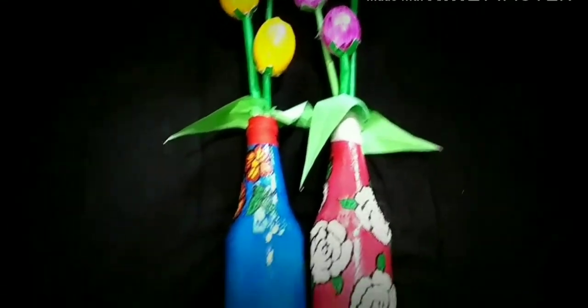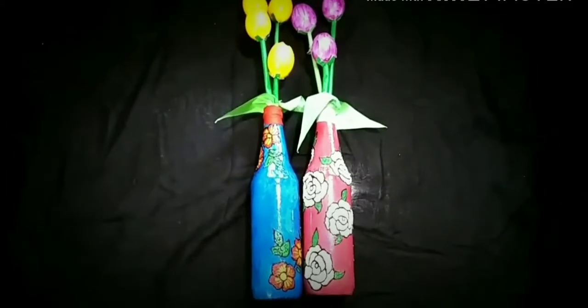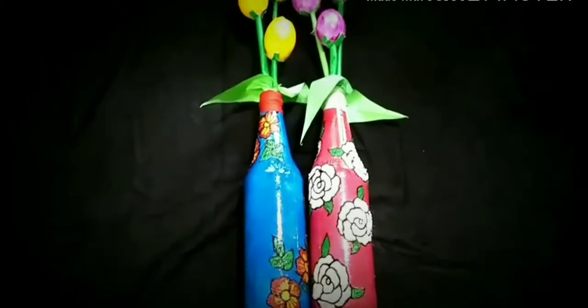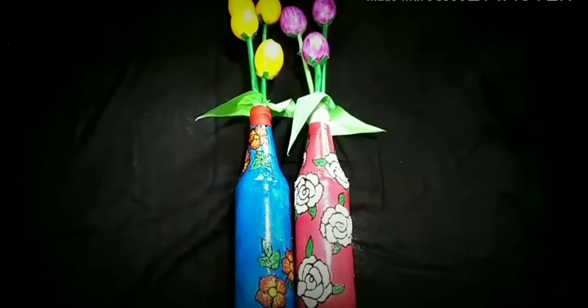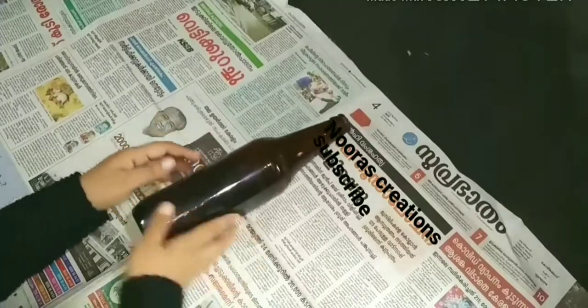Hello, my dear friends. Welcome back to our channel. Today's video is the first one. I am going to use a small bottle. Now I am going to show you how to clean the bottle.